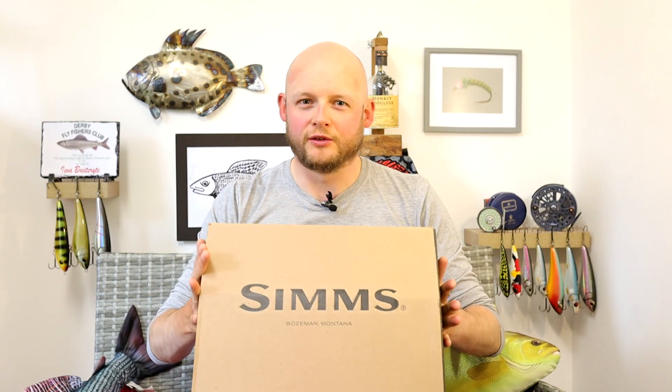If you're already subbed, thank you very much for joining us again for what is a pretty big review on this little channel. You guys will know from the title and from the thumbnail exactly what we've come to talk about here. We have come to talk about the Simms G3 Guide chest waders, released very recently — really interesting product this one.